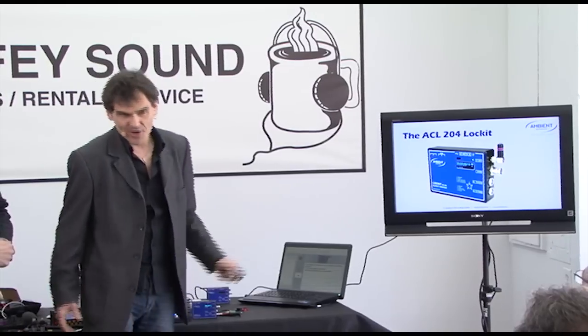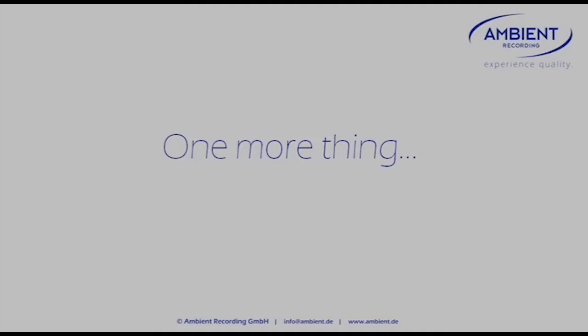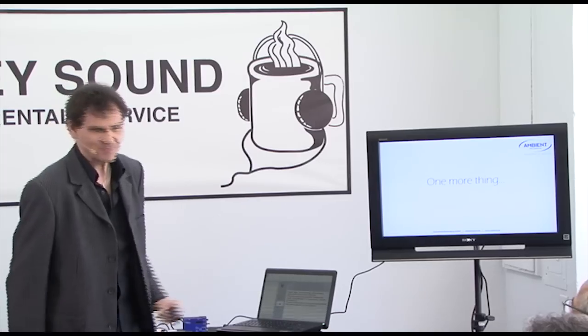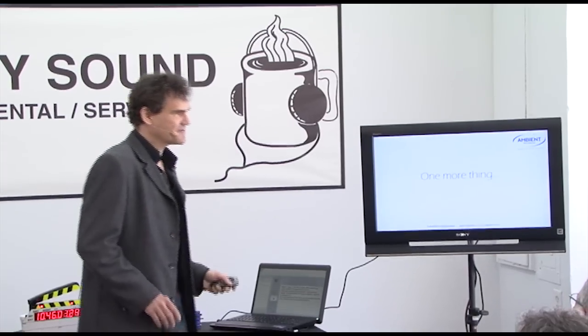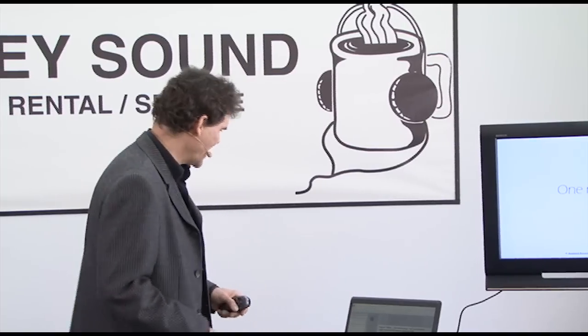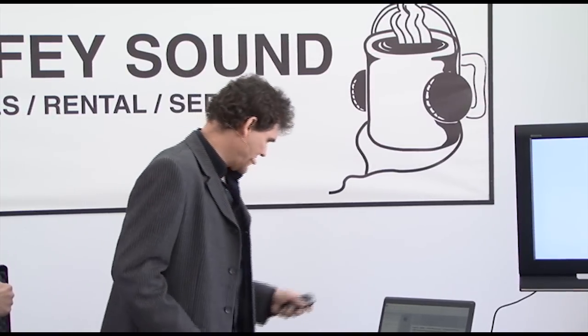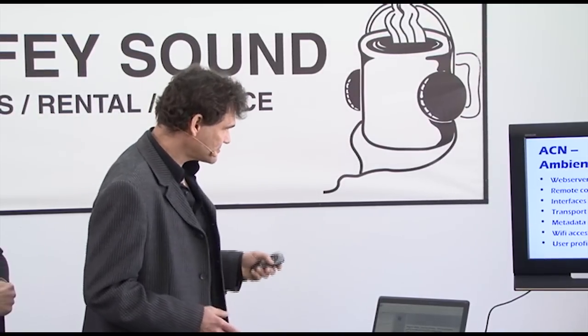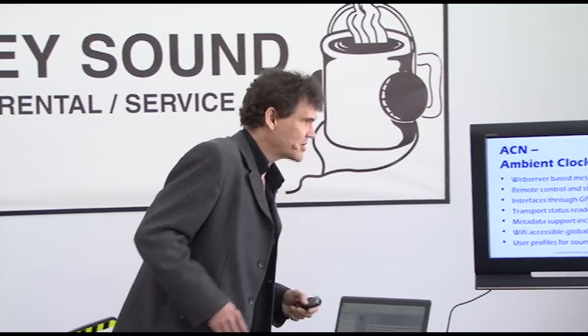That's about the Lock-It. There's one more thing. You've seen the black handle, and it really doesn't look like a black handle — it rather looks like an antenna. That's because it is. It's part of something we have up our sleeves — we're coming out with that later. It's a very sophisticated plan, and we really do believe this is the next big thing: the ACN, the Ambient Clocked Network.